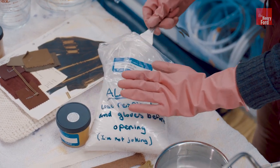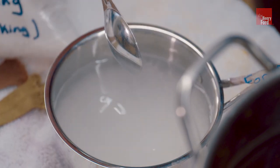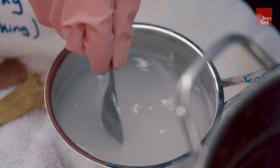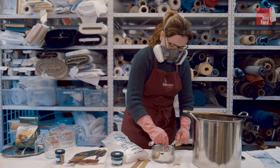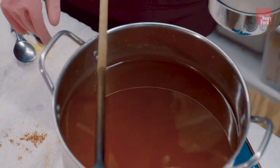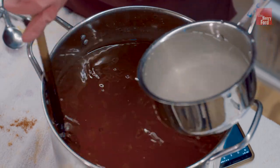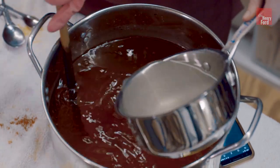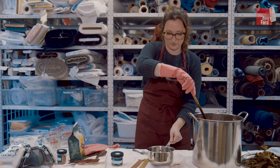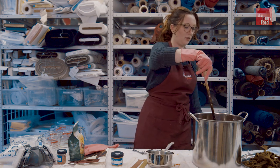Soda ash — or its chemical name, sodium carbonate — is a very caustic material; you do not want to breathe it in. Once the soda ash is in, that's when the time limit really starts. It can last two to five hours, but after that the dye is completely exhausted and you can't keep it.